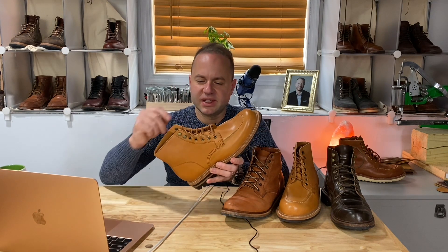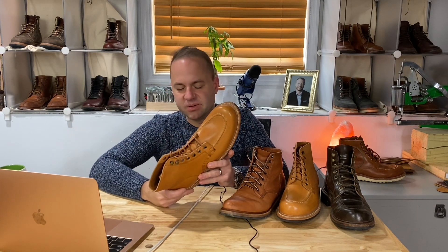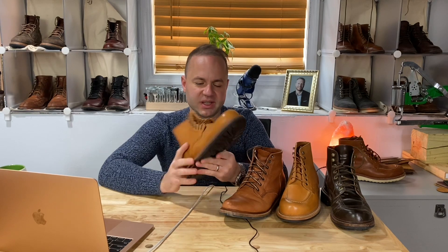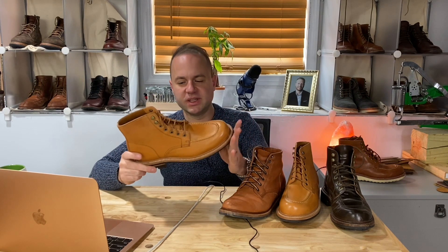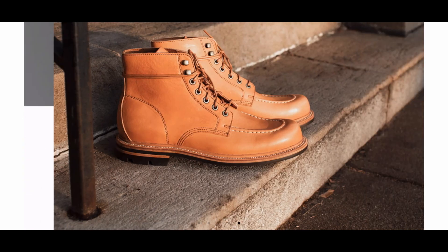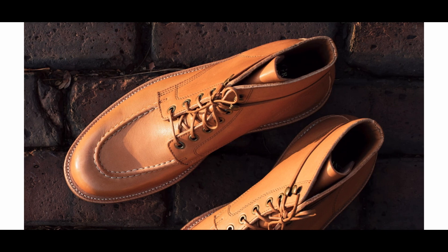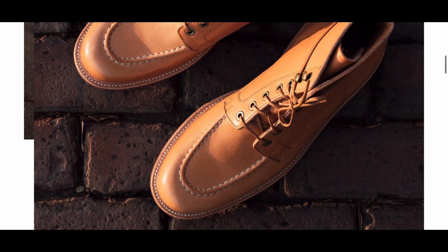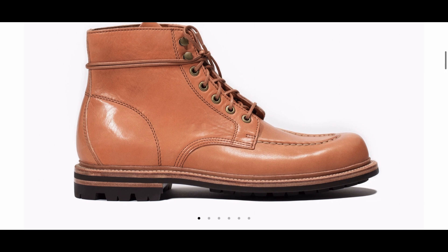I really like the tan laces included with these — absolutely gorgeous. We've got a full Grant Stone proprietary Commando sole, which really adds to the badass aesthetic, and a 360-degree Goodyear Storm welt. Amazing. It's a really smooth leather but it's got a lot of character.